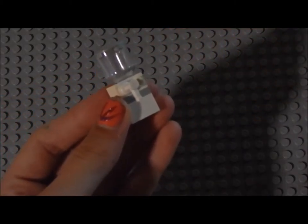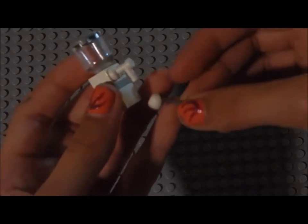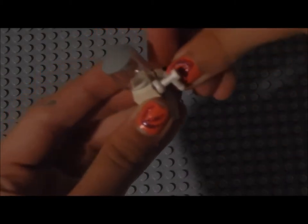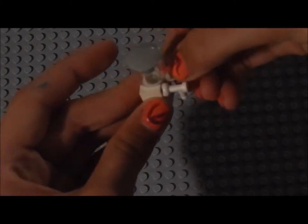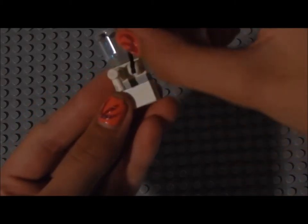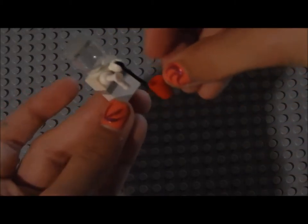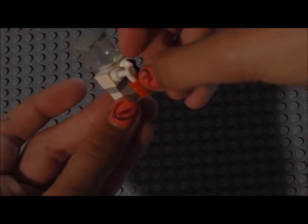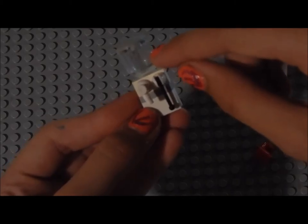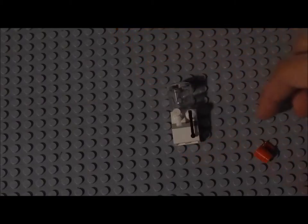And then you can either put another one of these on here, or you can take a switch, lever, whatever you wish to call it, and put it right on that piece. And then that's your little thing. Then the mug is just a little decoration. And there you go. You can actually fill this up with water, or any choice of drink. So there you go.